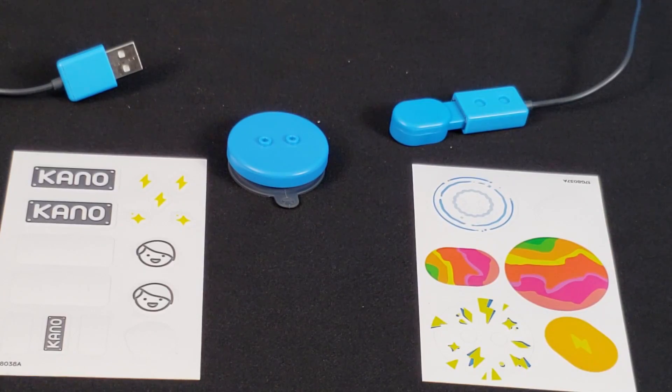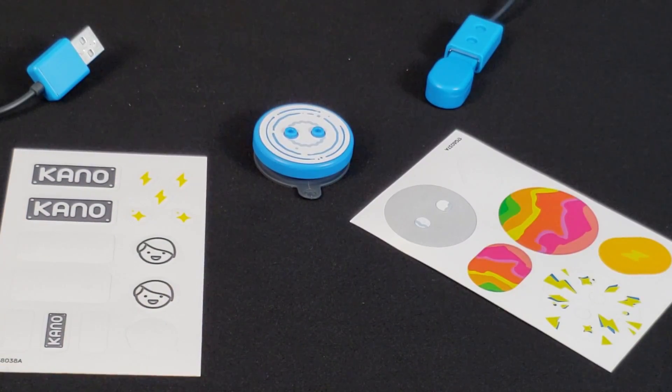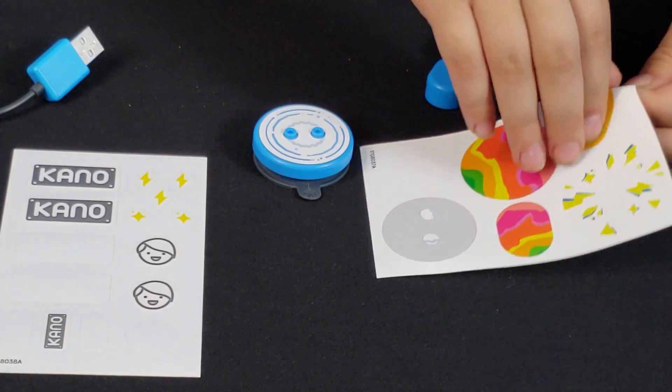Okay, now we're going to decorate our suction cup and motion sensor. I'm going to give the sensor the lightning bolt as its accessory.